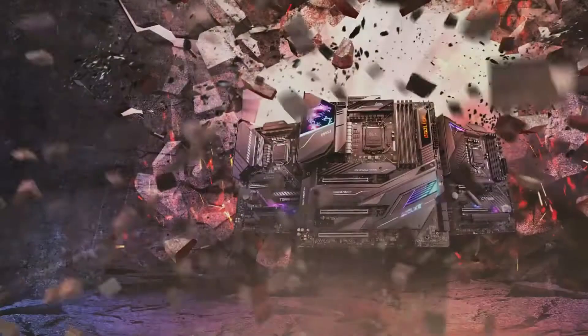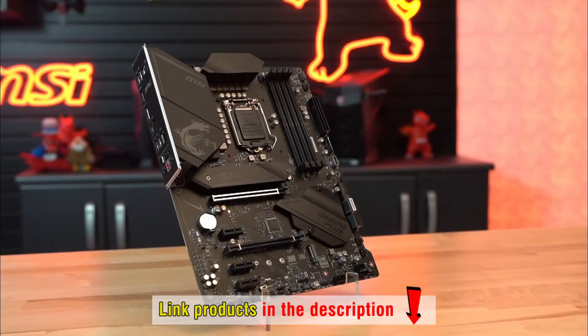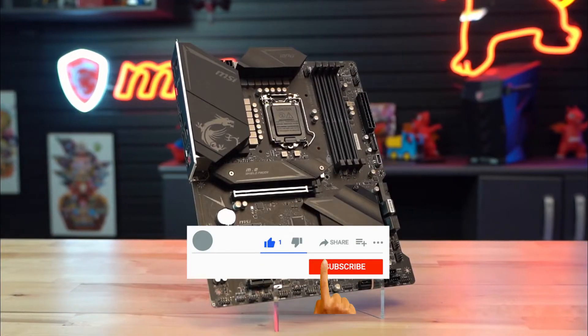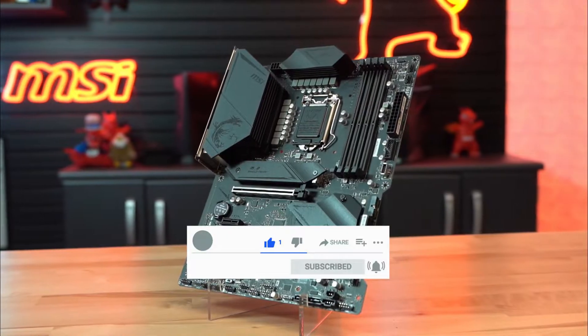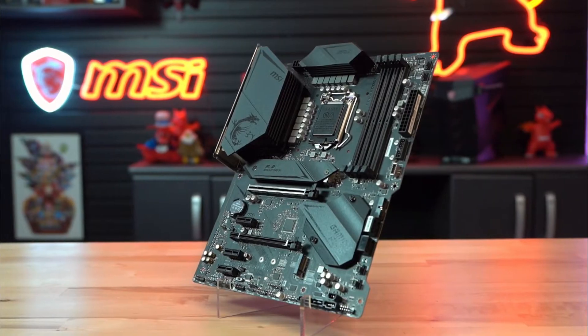The prices of these motherboards may vary from time to time. To know their exact prices, please visit the product link in the description. Moreover, don't forget to click like and subscribe to get the latest videos about these products. And now, we go to the top 5 best motherboards for Intel 10th Gen.